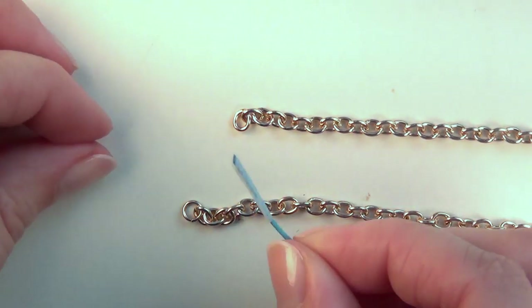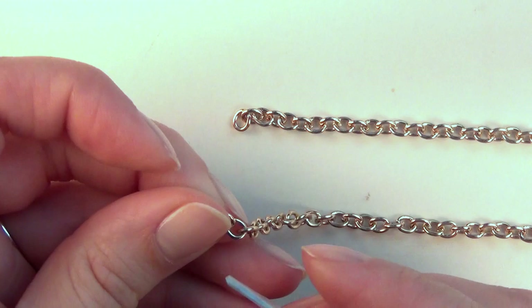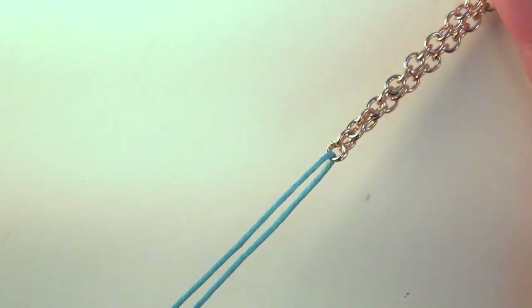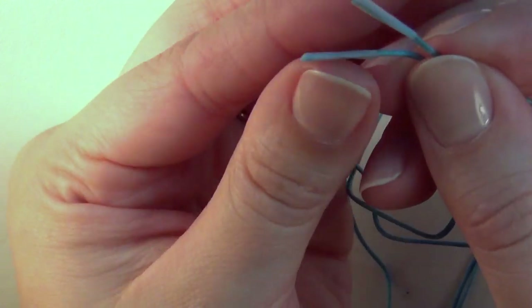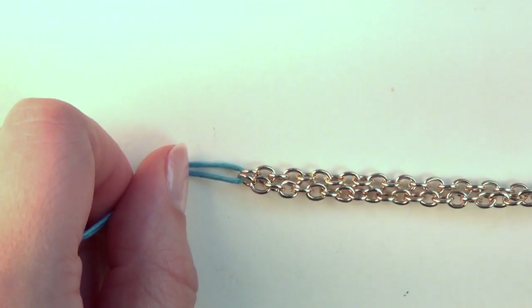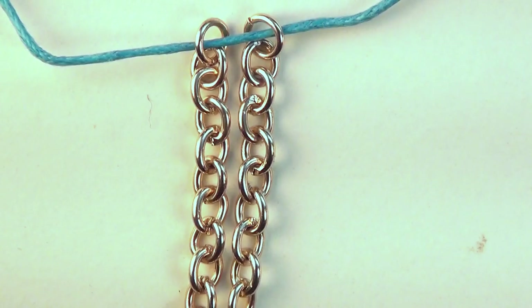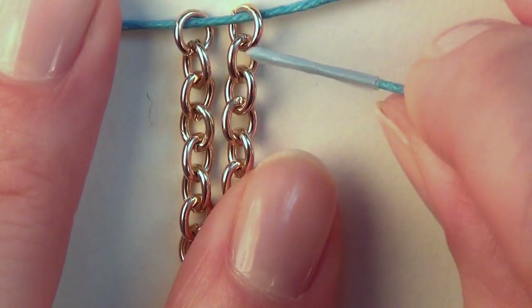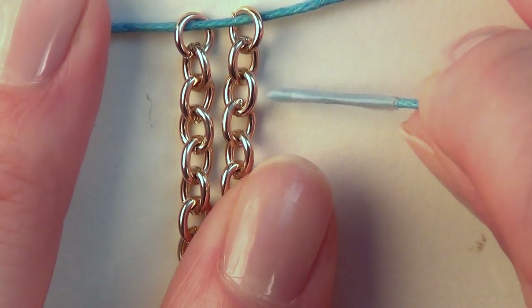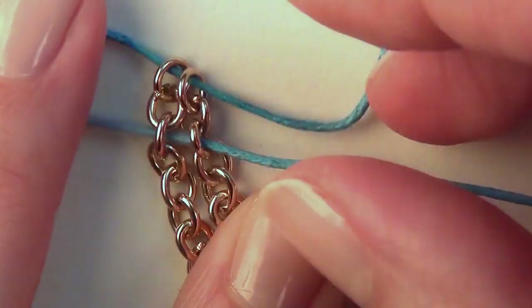The first thing you'll want to do is thread the same end of your cord through the very first link on both chains of your regular chain. Find both ends of your cord — that's going to help you find the very center of your cord, and that is the first step. Then take the right side of your cord and skip the next link on both chains, putting the cord through the link after that on both chains.